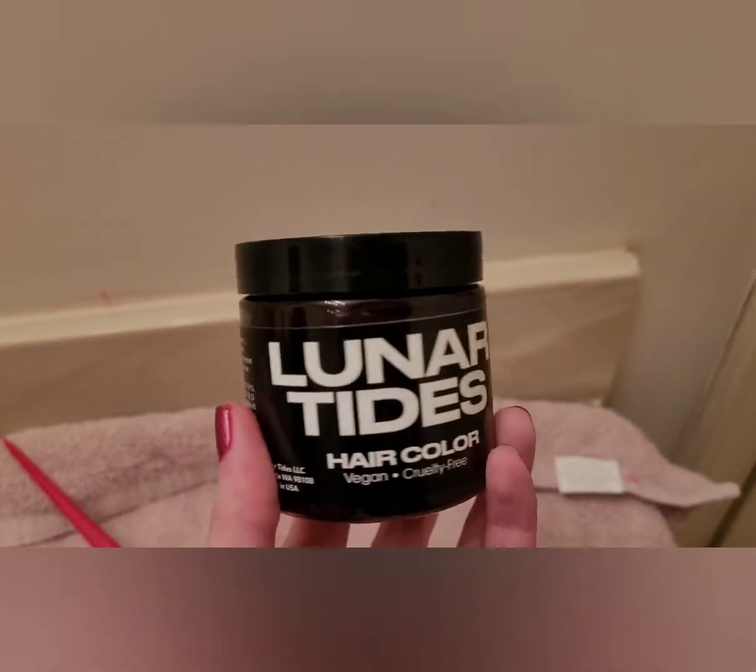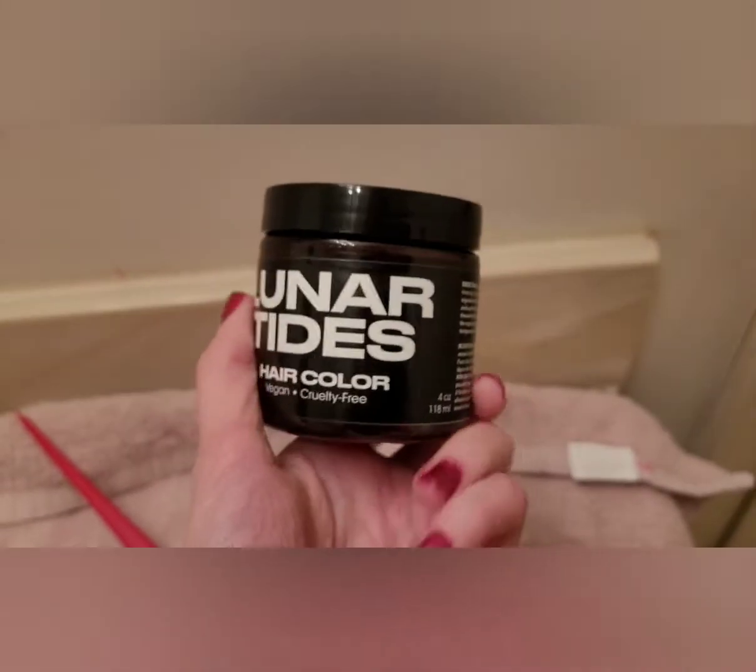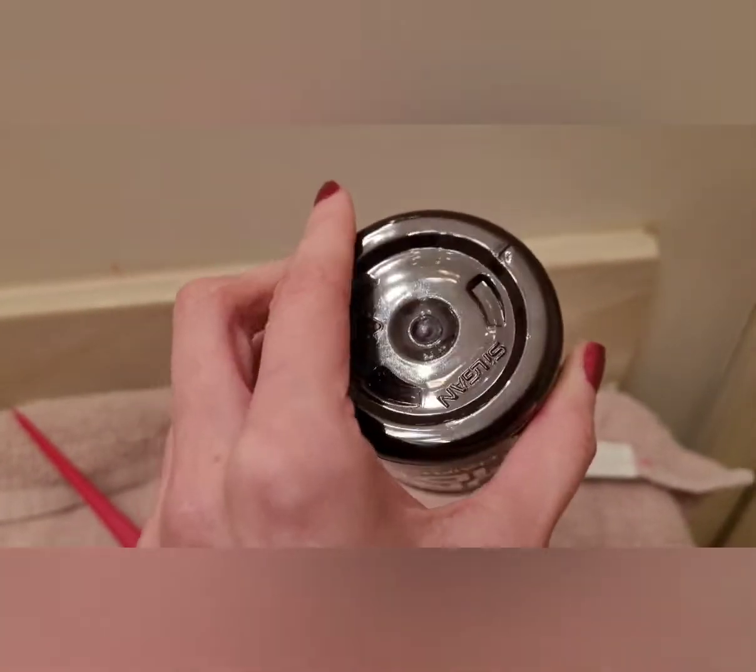Hello everyone, so today I'm going to be dyeing my hair with Lunar Tides Cran Baby. This is what the container looks like. I hope this is enough — I only got one bottle of this.